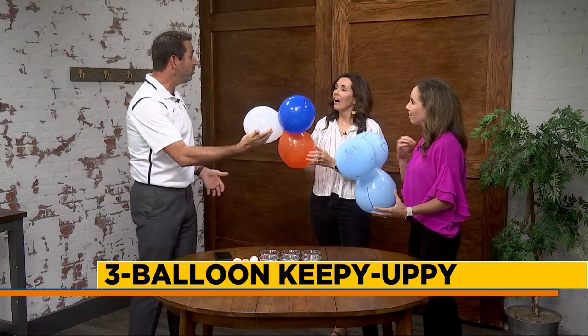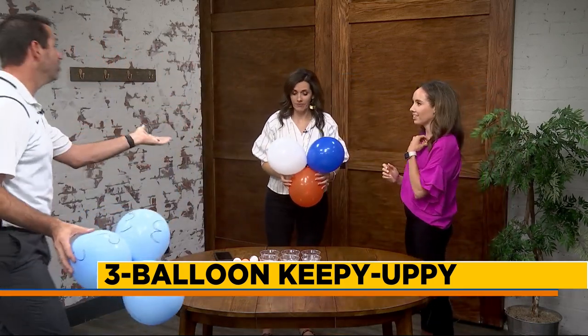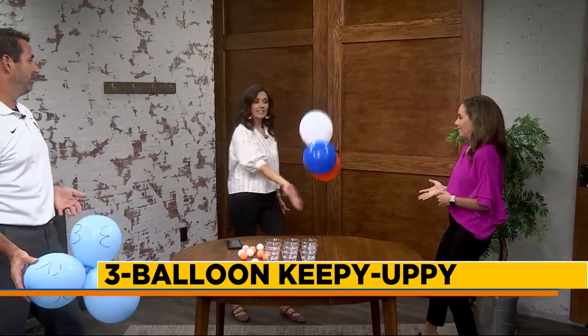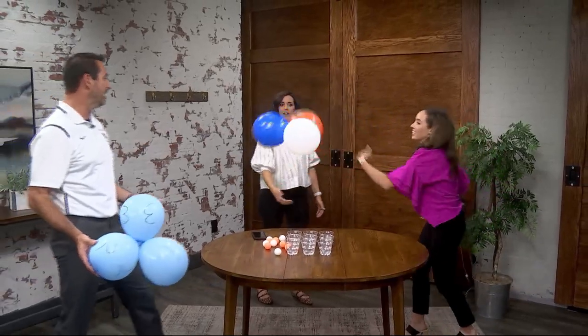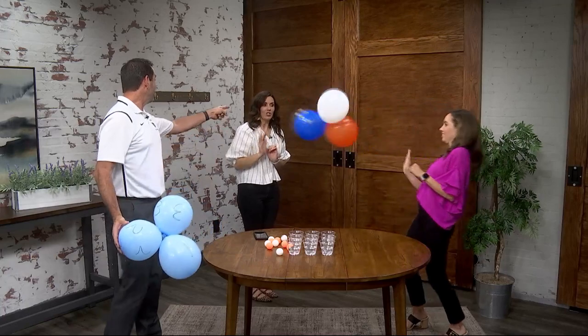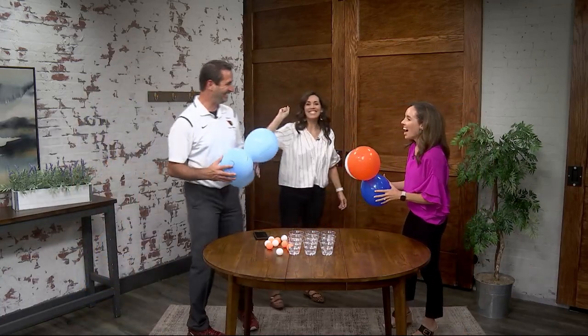You can play with a partner if you want. So if you played with three colored balloons — if Heather hits the orange one, I can't hit the orange one, but Grace can hit the orange one. Those balloons are tied together, which puts together a huge challenge. You can't hit it twice in a row.